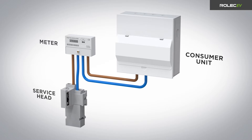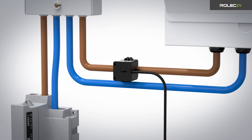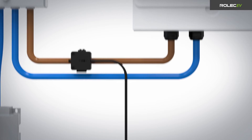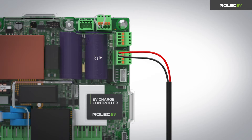If load balancing is required, install the CT clamp by positioning it around the live cable between the meter and the consumer unit. Make sure the arrow on the clamp points in the direction of electrical flow towards the consumer unit. Route the CT clamp cable back to the charge point and connect it to the CT connector on the charge controller PCB, connecting the red cable to the H plus terminal and the black cable to the H minus terminal.